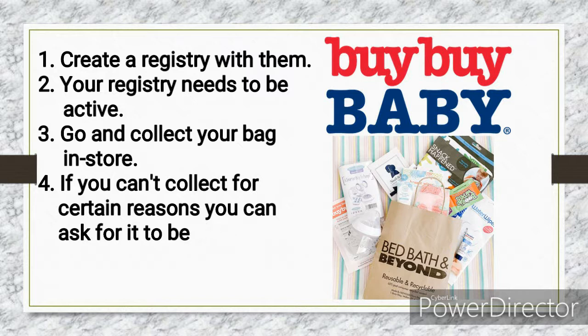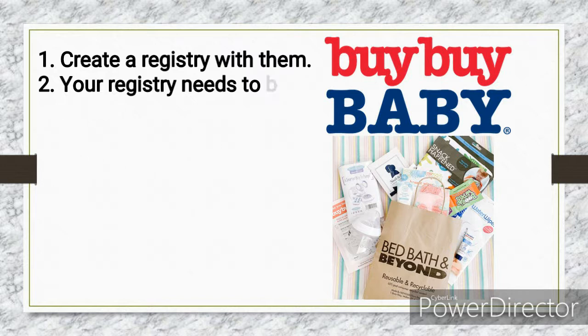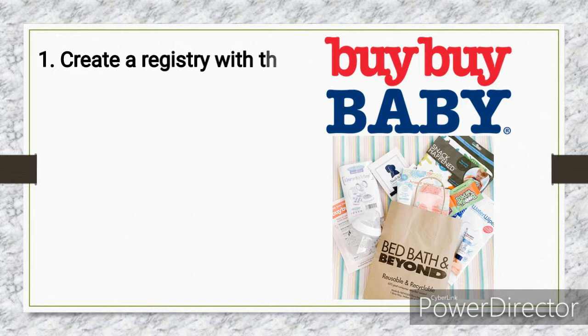Please note that this is only for US residents, so you do need a US address. I will put the link in the description box below. Now let's get into the unboxing.